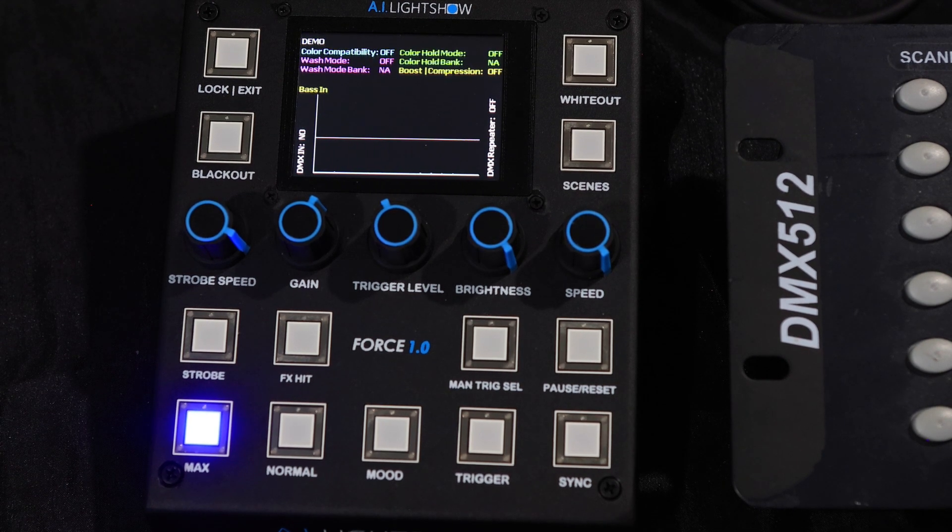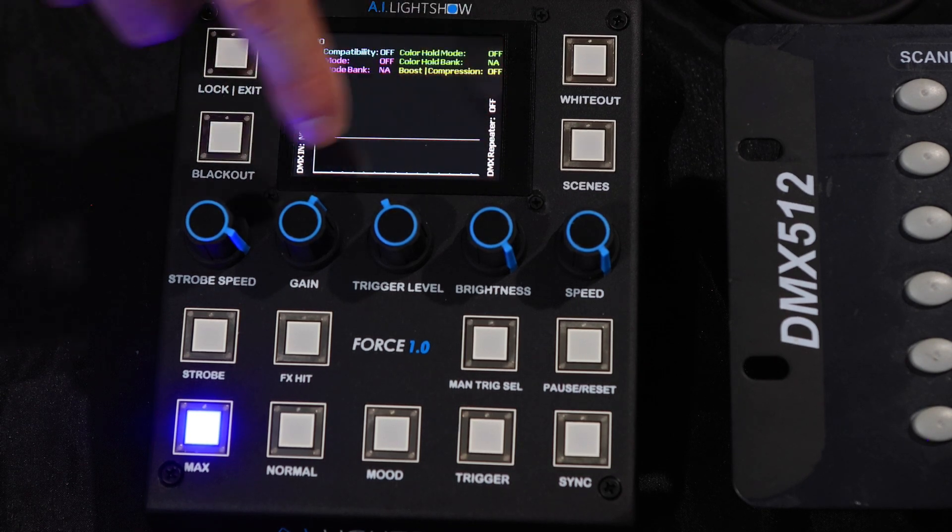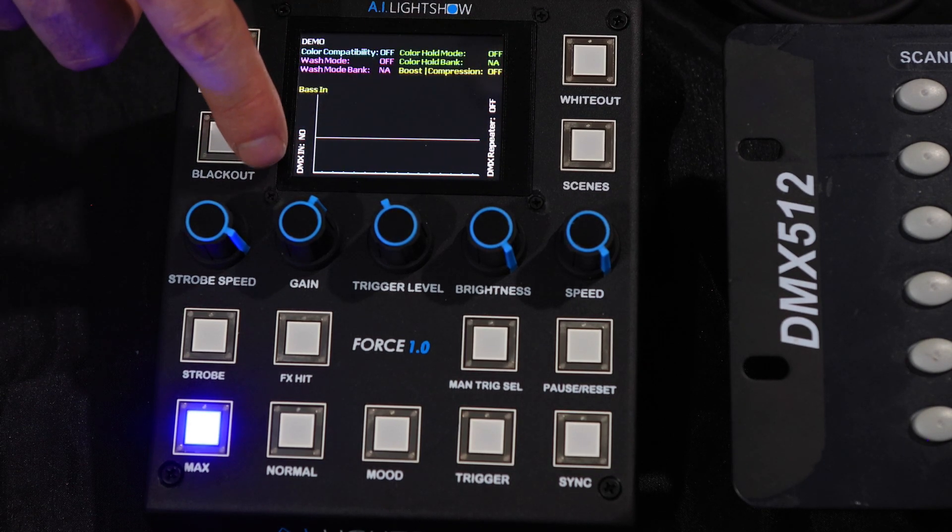Now in order to make use of this, we have an external hardware-based DMX controller here. I have the DMX out wired into the DMX in of the Force 1.0, and what you're interested to look at here is the vertical displays on the sides of the screen. This one says DMX in,